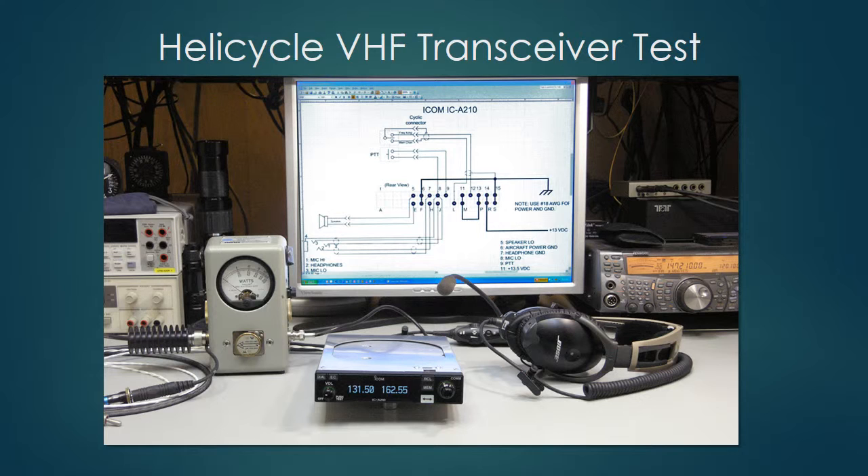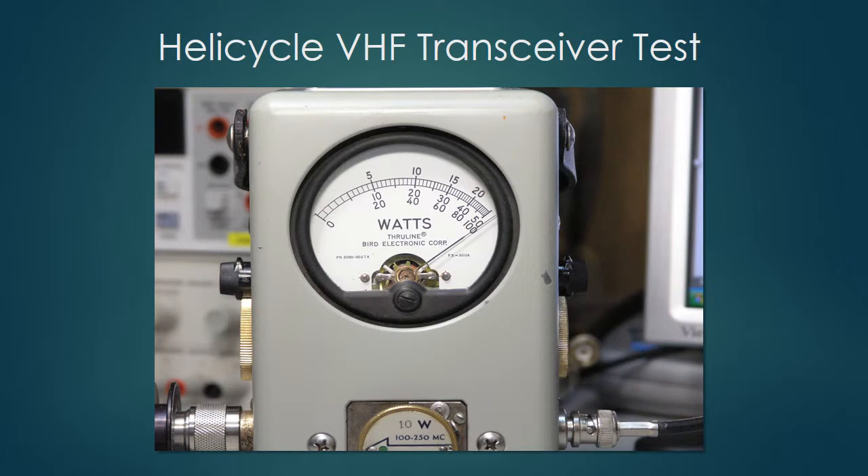Now I'm ready to do some testing. Here's the Bird watt meter with a 10-watt, 10-to-250 MHz element, measuring power in the direction of the arrow. I can turn it around to measure reflected power, but in this test I'm measuring power out of the radio into the load. The needle is pegged — I'm putting out about 12 watts into this perfect load out of an 8-watt radio, so far so good.